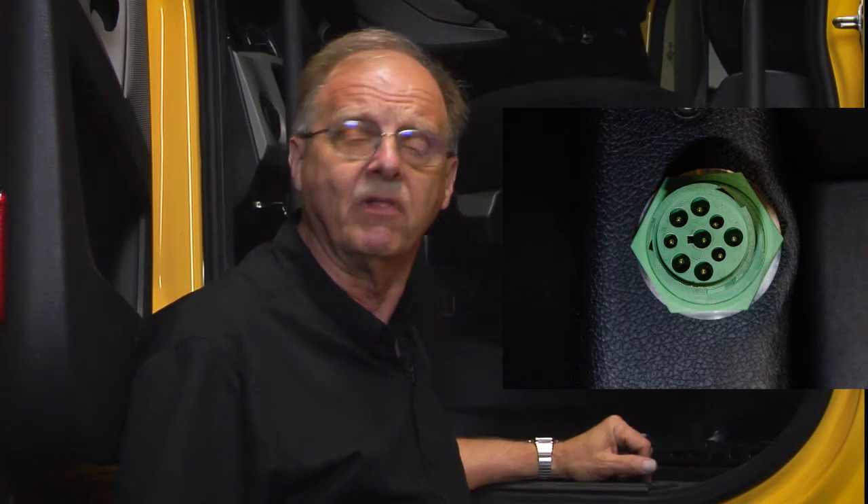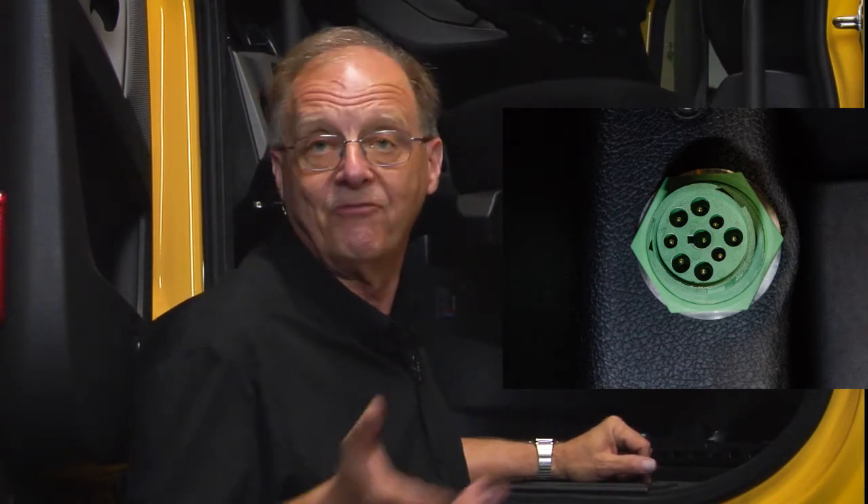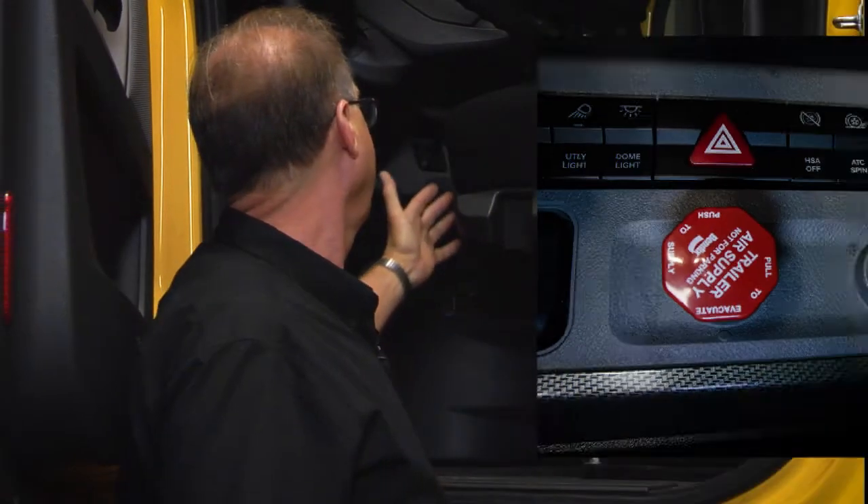Here's a tip you might want to know — on newer vehicles like this 2019, they changed the connector when they went to HD OBD. Some of them actually have a mark on it that says HD OBD, or it's green in color with a different connector, which means you have to buy a new adapter for your tool so it fits and communicates properly. It can be mounted in several different places; some have a plate on top that says HD OBD, others won't.